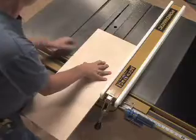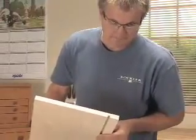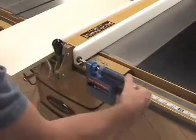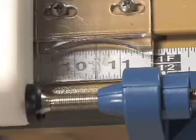Attach the Micro Adjuster to the top of your saw. No tools or alterations to your table saw are necessary. Powerful rare earth magnets hold it securely to your saw's existing front fence rail. Once in place, a simple turn of the handle lets you dial in the perfect fence position to within thousandths of an inch and less.